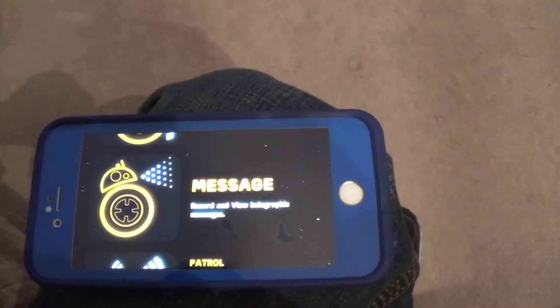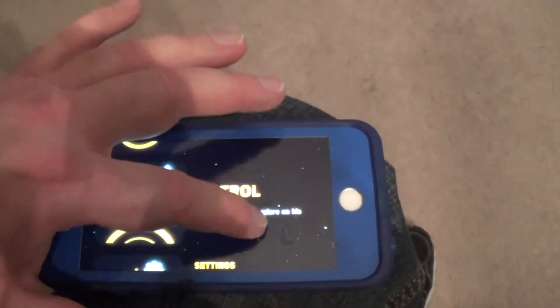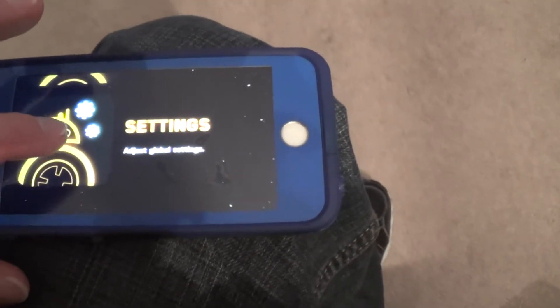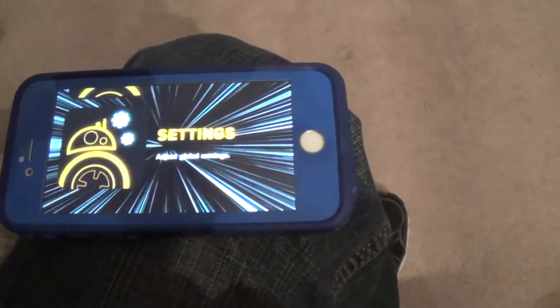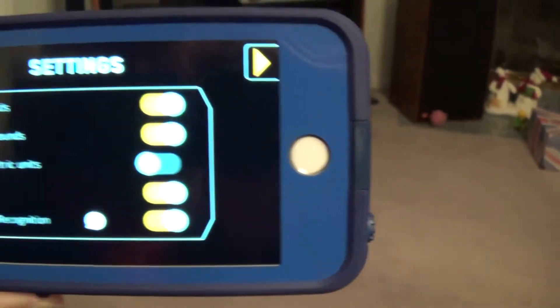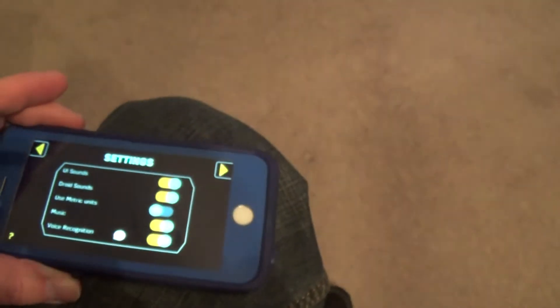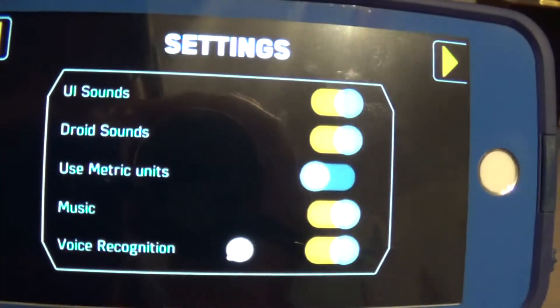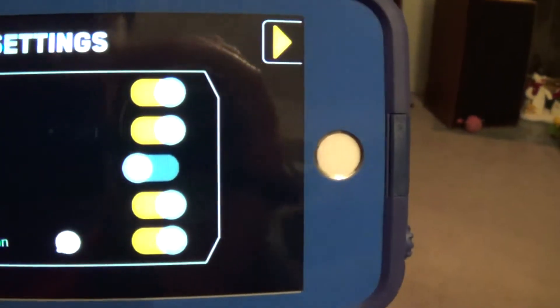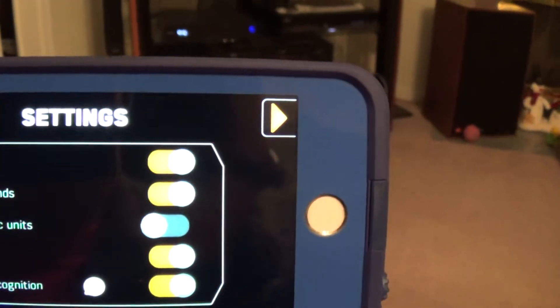There's a message function, patrol function, and of course your settings to adjust global settings. You can adjust things like voice recognition, music — you can turn it on or off — metric units, the droid sounds you can turn off and on, and UI sounds.